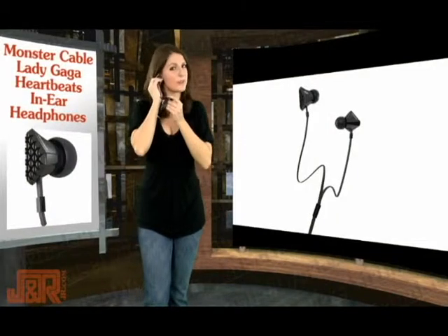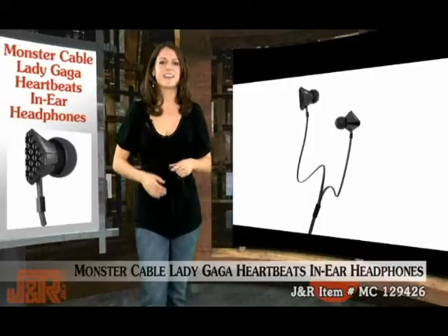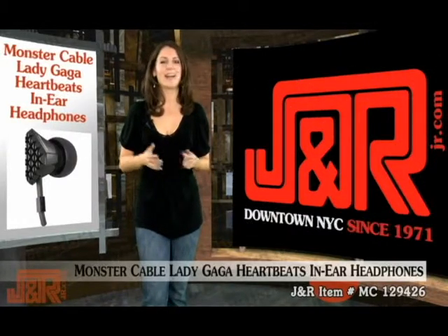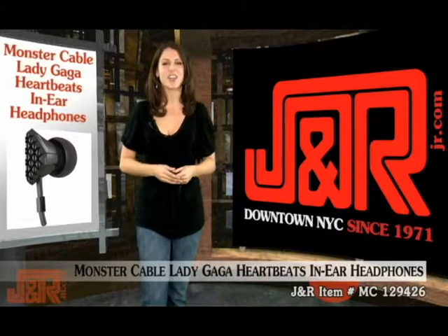The Lady Gaga headphones are very unique, so if you're interested in snagging a set of Monster Cable's Lady Gaga Heartbeats headphones and getting her latest CD for free as an added bonus, call us at 800-806-1115 or go online at JR.com.